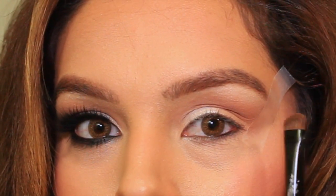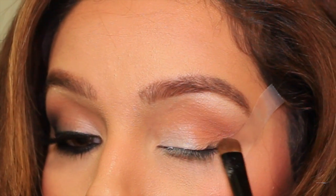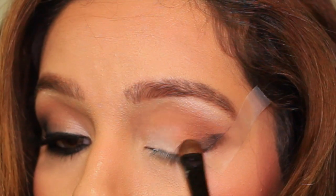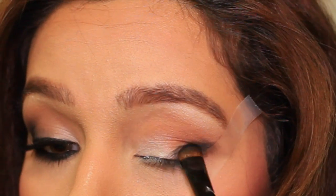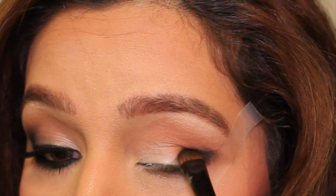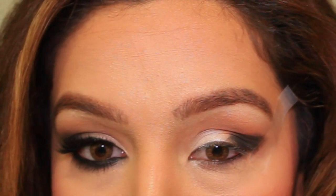Next I'm taking a short shader brush and I'm packing on some black eyeshadow to my outer corners, using this shadow to create sort of a wing type shape. Then I'm going to take my blending brush and blend all of that out until you see no harsh lines.